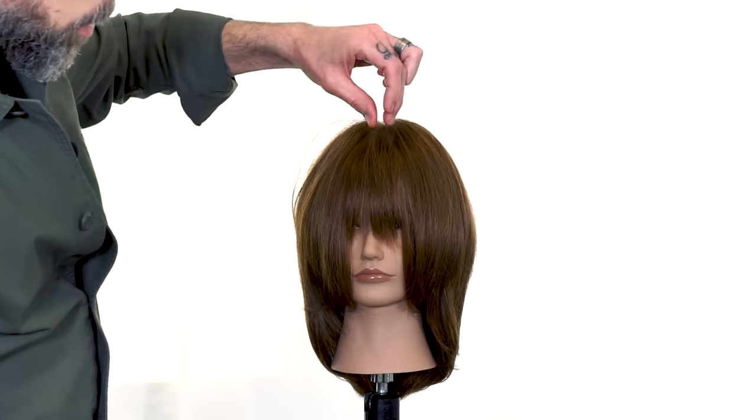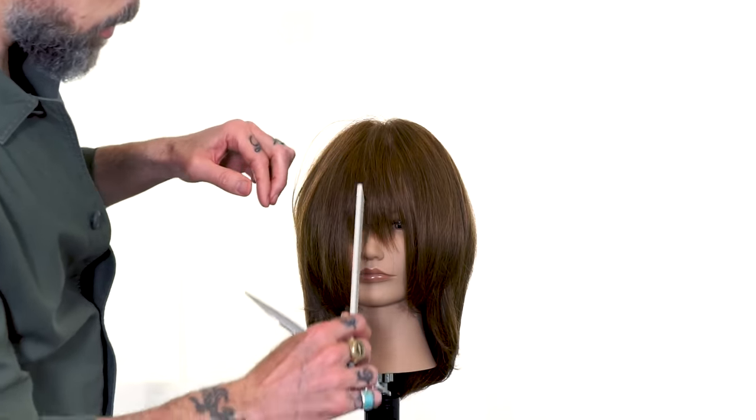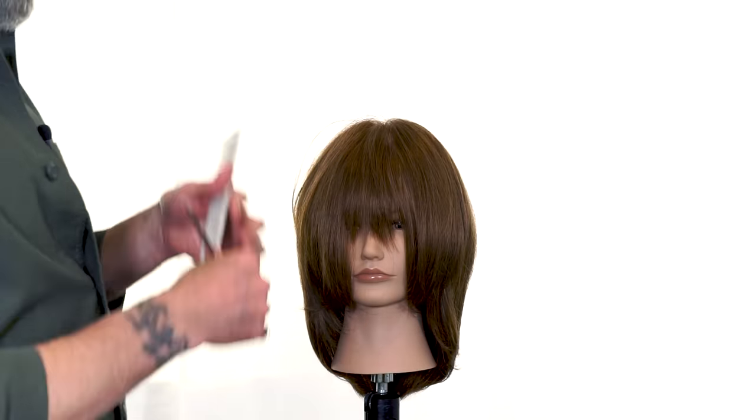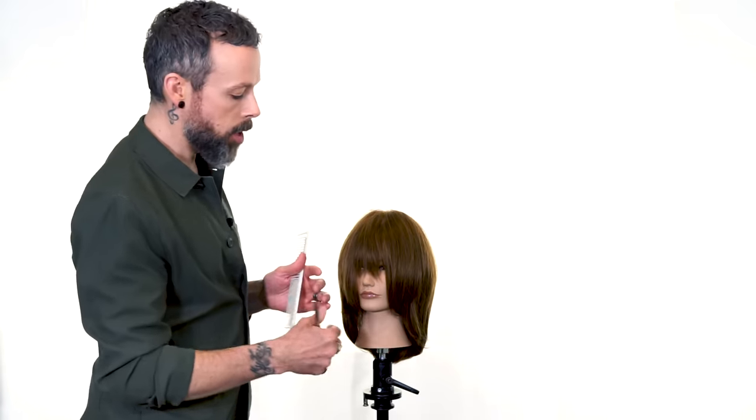What we want to see is just a little bit of texture on the surface and then something that we can kind of cut out our lengths from. So we're basically layering first and then coming back inside to create our perimeter.